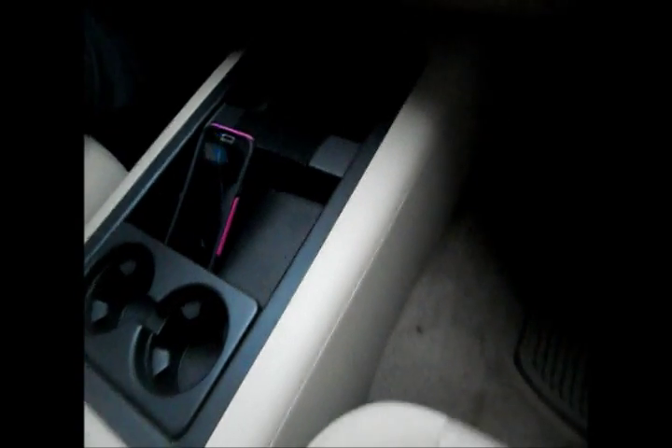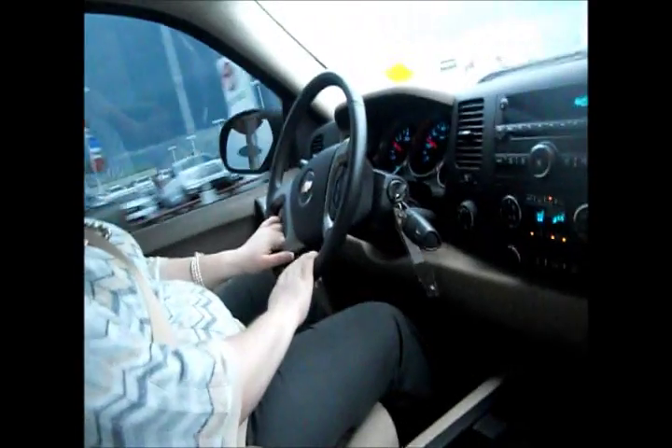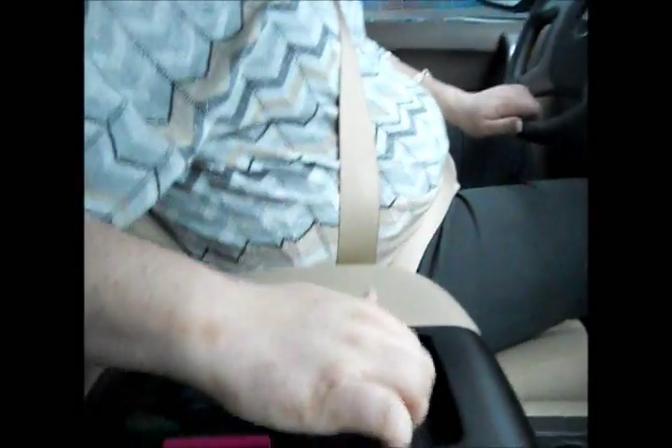This one comes with deluxe front bucket seats. You'll notice Alyssa is showing you around the center console — plenty of storage here so you'll be able to keep all your stuff in there. I love the non-slide padding they put inside these things; it's a really great feature to be able to drop your phone in there and not have to worry about it sliding around on you.